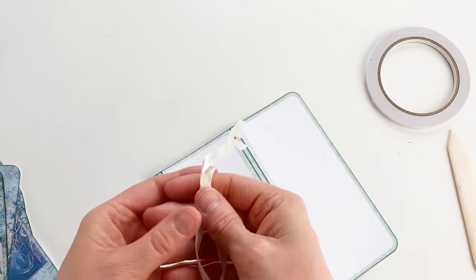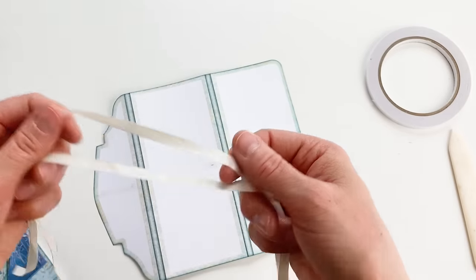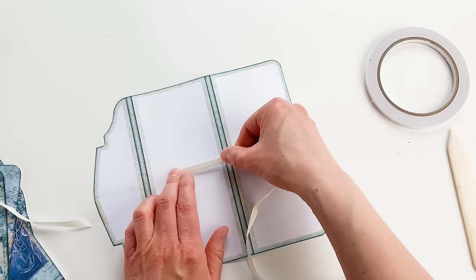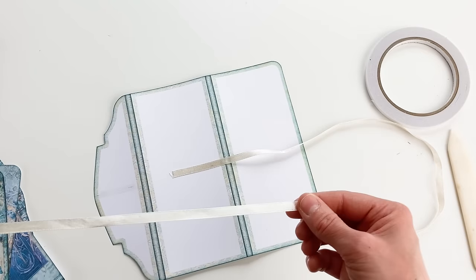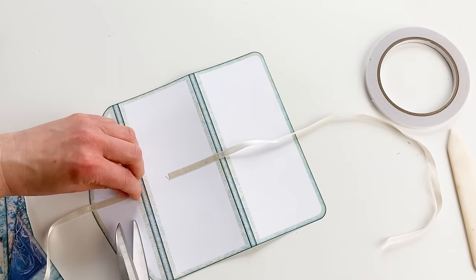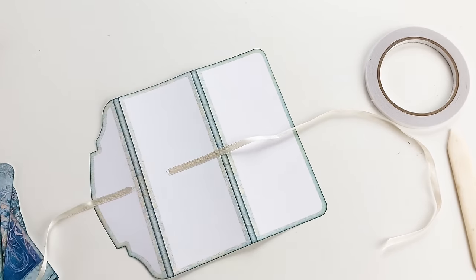I have two pieces of ribbon that are about 14 inches — probably too much, but it's a leftover piece I had. It can be wider ribbon; this is just what I have. I'm gluing it like this and cutting off the excess so it won't peekaboo.